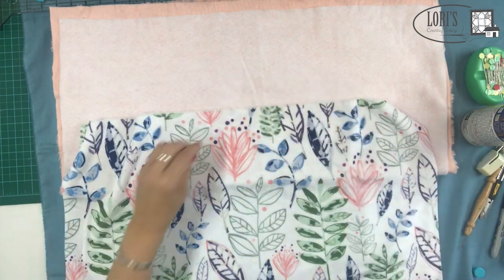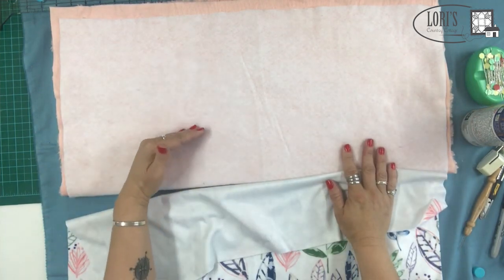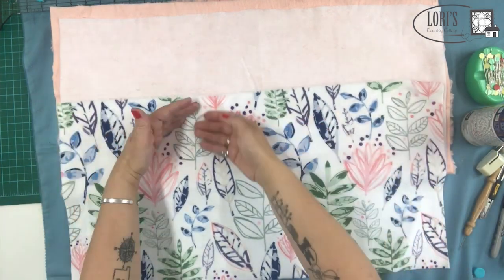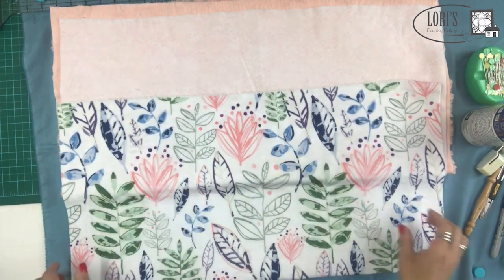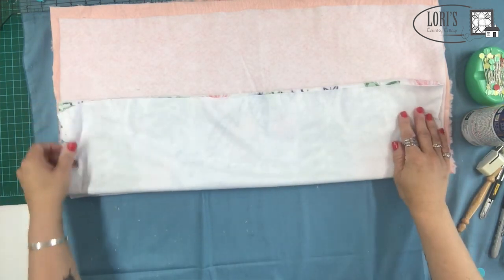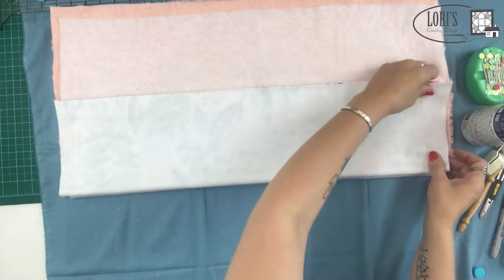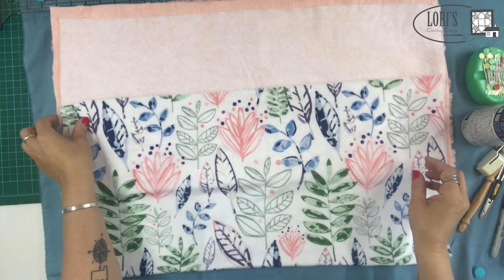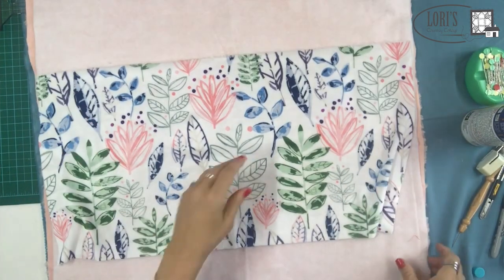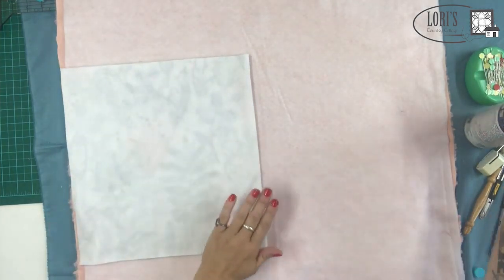I fold my backing in half with the batting side up. I take the center strip for the front and make sure the nap goes the right direction — this one is easy because it's directional fabric. I fold it in half, get the folds to line up with each other, then unfold and open it up. Once I'm here, I'm going to use the basting spray one more time to get the center strip on there. I just spray the back of the strip and pat it down.